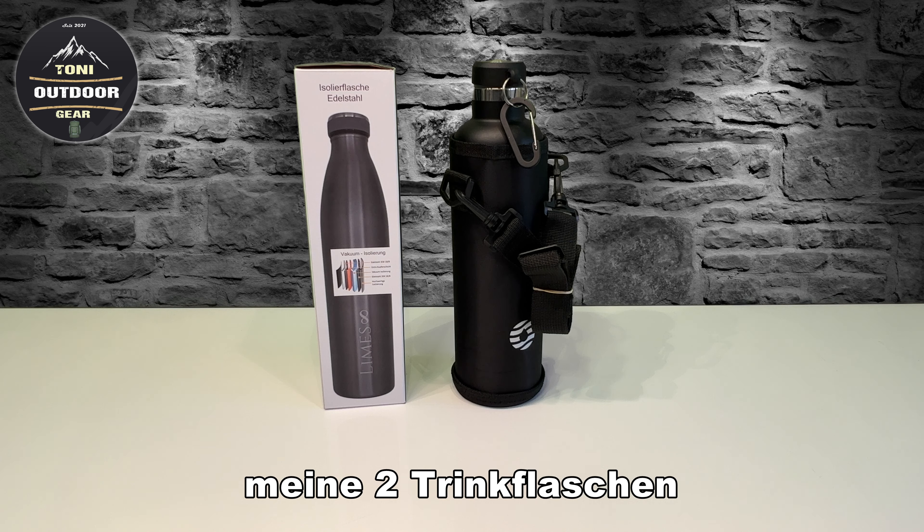Here I can recommend you something. These things I bought myself. It's about Trinkflaschen, Isolierflaschen. We start with the right one.